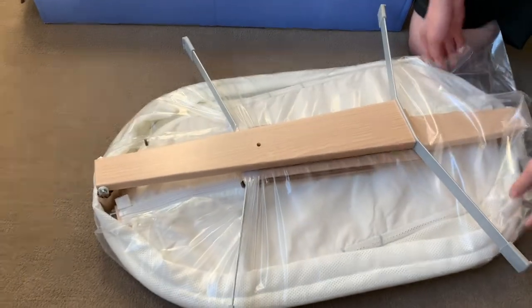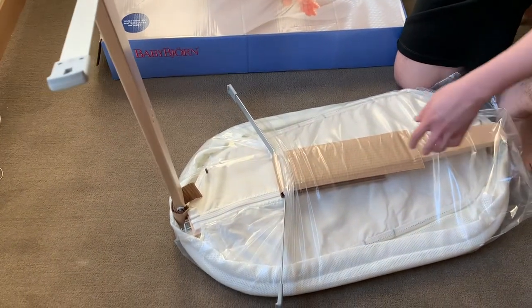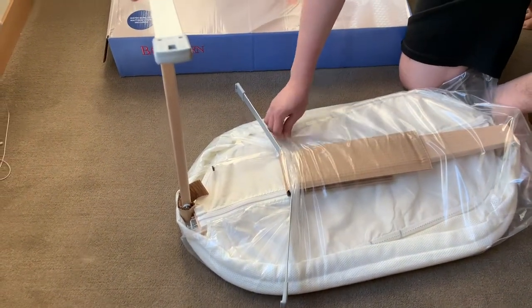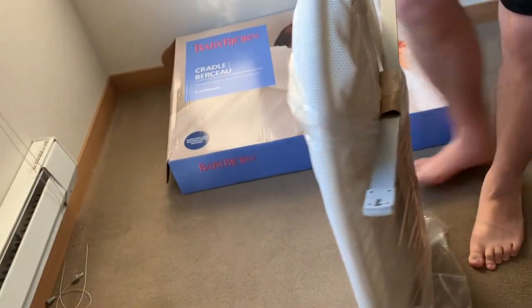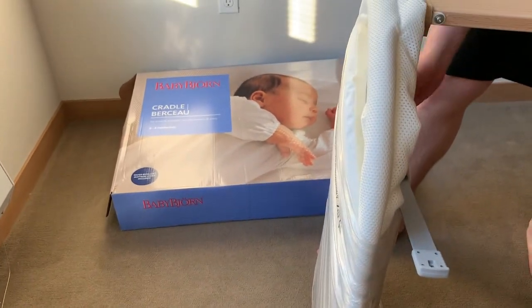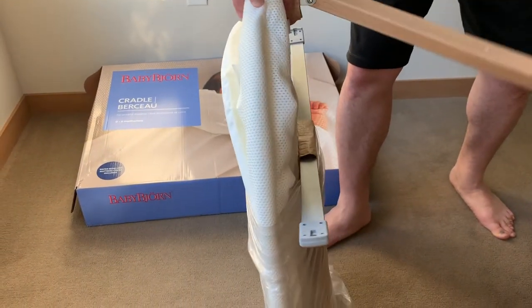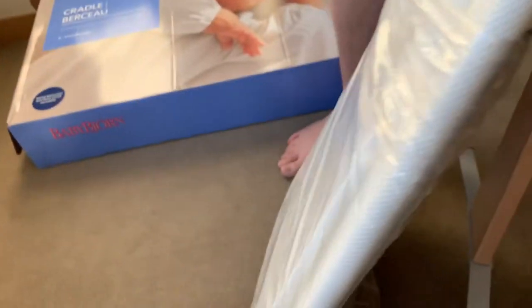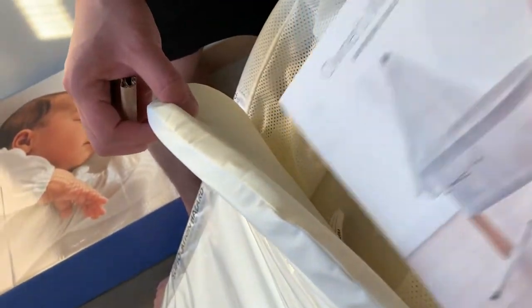How intuitive is this to set up? We know we're going to have to wash everything. The net feels pretty nice. I would expect this to lock, but it's not doing that. Let me set this down and take the plastic off. So here's the mat, or the mattress. And here's the owner's manual — let's take a quick flip through that.